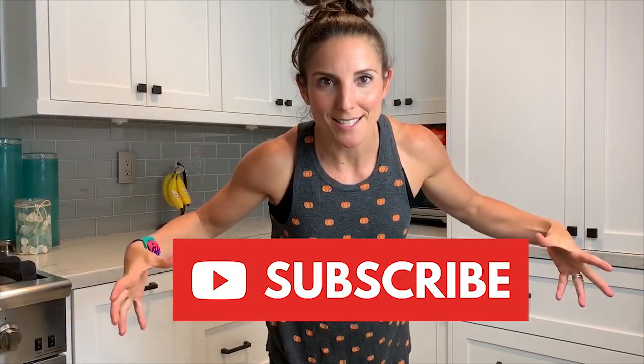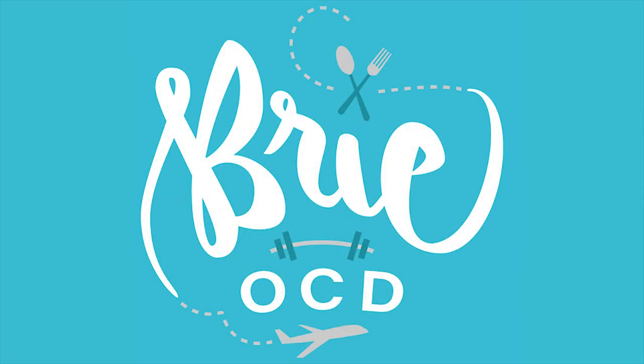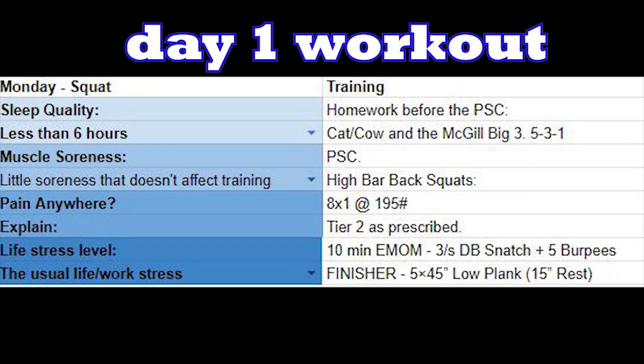Hey guys, welcome back to my channel. Remember, if you like it, subscribe and give me a thumbs up. It's Brie OCD time — we are on day one of week 10, seven weeks out from my powerlifting meet.